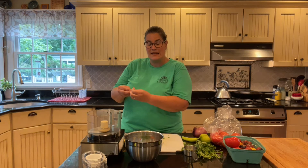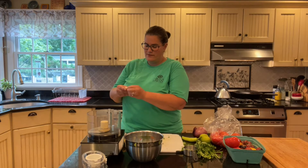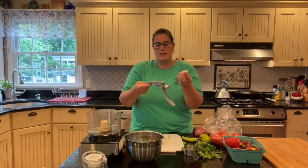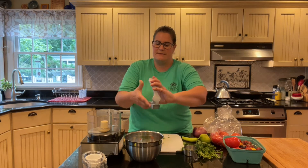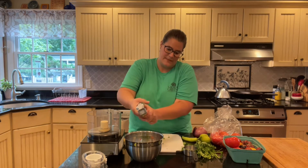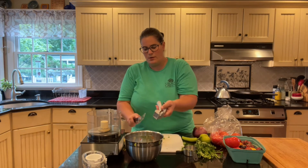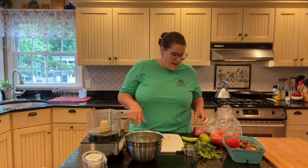But I also have a tool — maybe your parents have this tool — it's called a garlic press, and it minces the garlic. I take my clove of garlic, stick it in, and press. You'll see the garlic comes out. I like to use my garlic press for doing that.